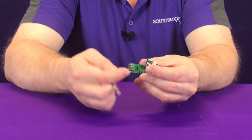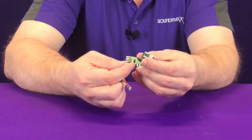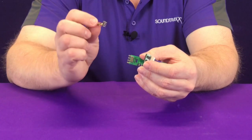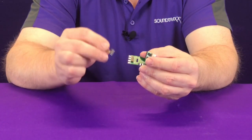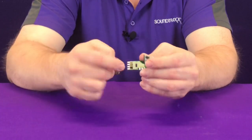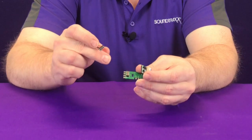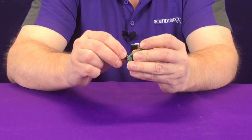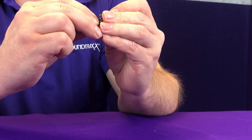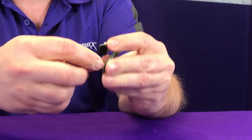When looking at the 8-pin plug, you want to make sure to identify and orient the plug accordingly. Most of the time you'll see pin number one, which is our orange wire, or pin number eight, which is the gray wire, oriented or marked on the circuit board. In this case, pin one is identified, so we're going to take our orange wire, put it where pin one is, and simply plug it in just like that.